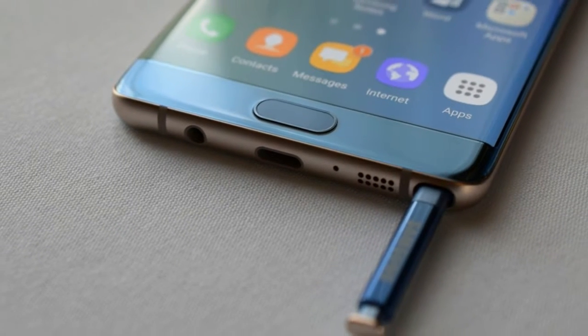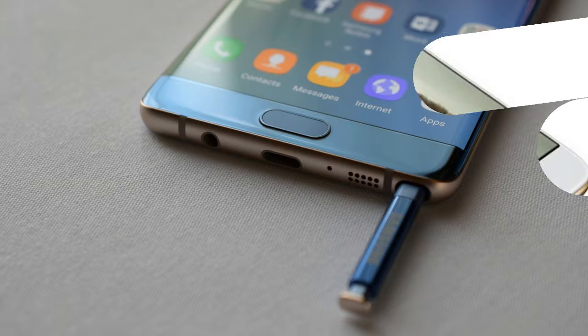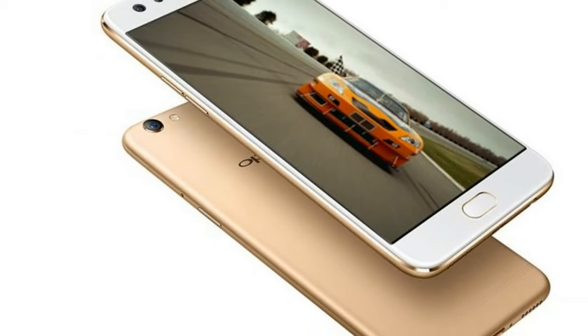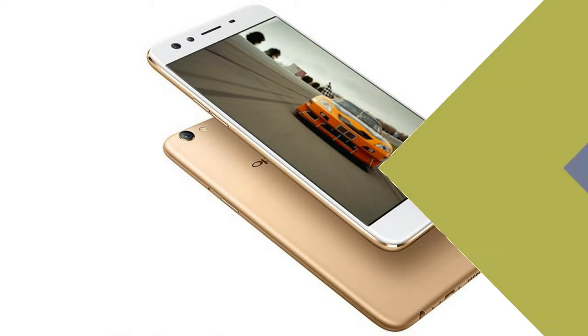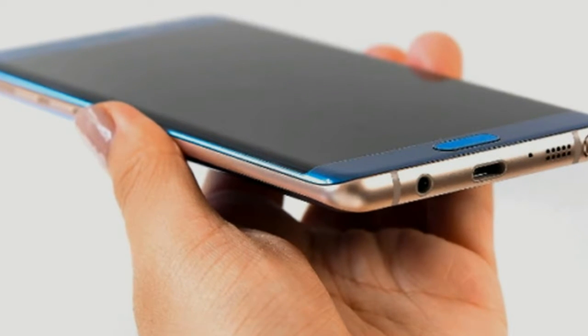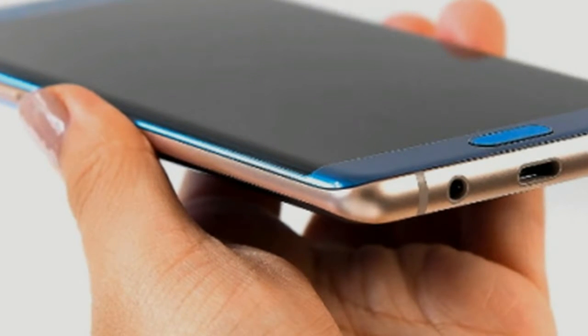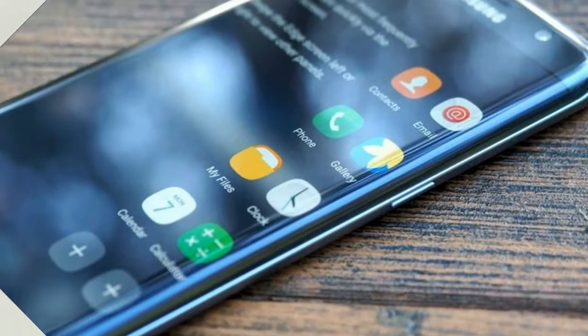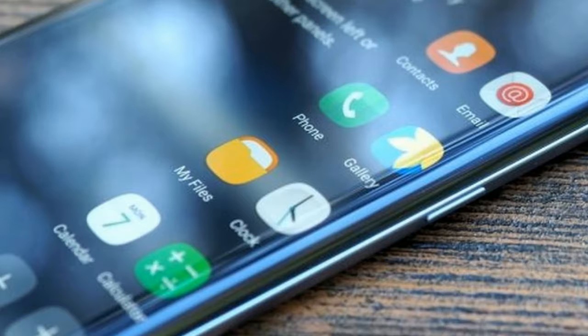Both versions boast a 5.5-inch LCD screen with a resolution of 1080 x 2040 pixels. This means that the display comes with a 17 to 9 ratio, including the notification bar at the top. All of this is packed in a relatively compact body, which makes for a screen-to-body ratio of 87.5%.